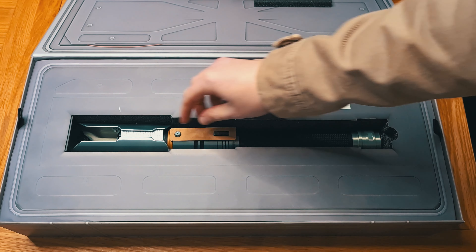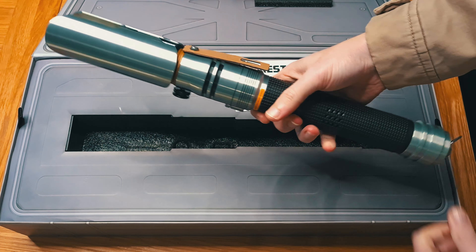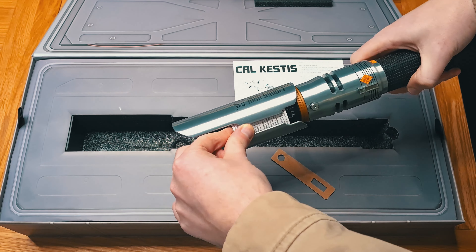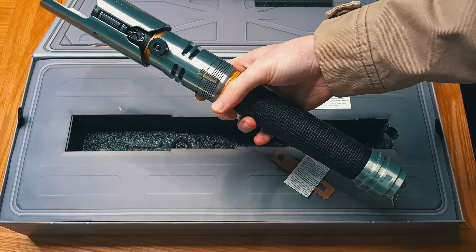We have his lightsaber here. Look at this thing — it has some weight. This is metal. This is the heaviest lightsaber I've ever held, and I have held my fair share. This thing is solid.